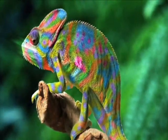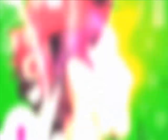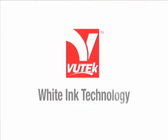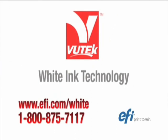Boost your capabilities. Boost your productivity. Boost your competitive edge. And most of all, boost your revenue. It all happens when you boost your creativity with three-layer whiting technology from EFI.